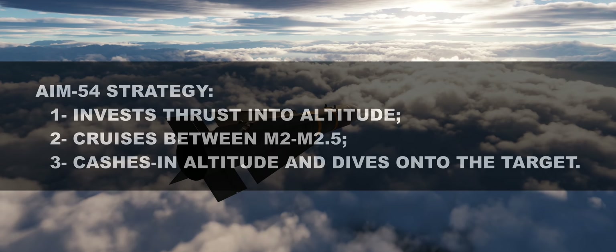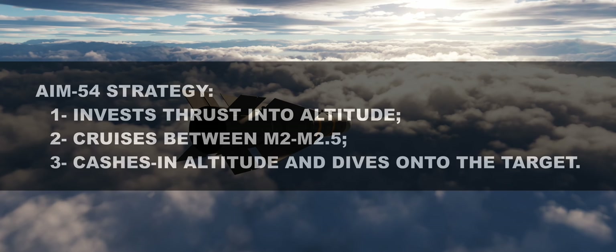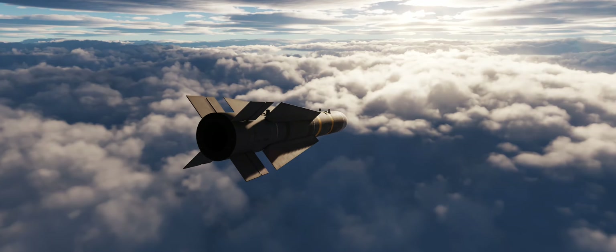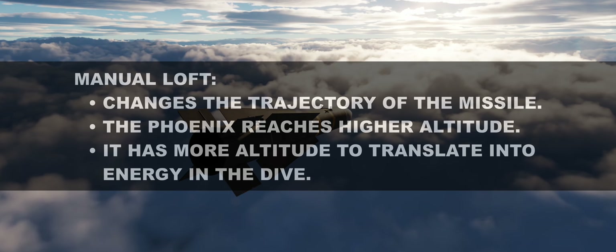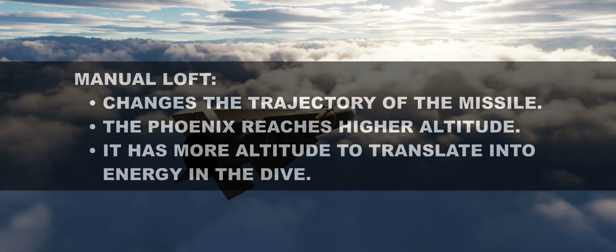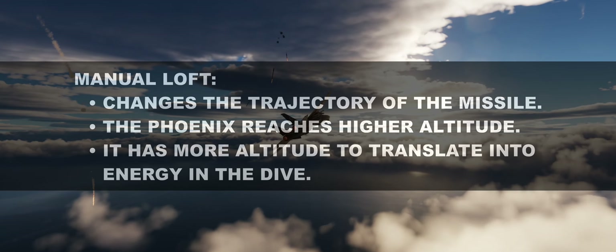This is why altitude is important. The higher the launching platform is, the shorter the time the Phoenix spends in the denser part of the atmosphere. This is another reason why manual lofting helps the Phoenix, as its initial trajectory is already thrusting it upwards, as discussed in the two videos I mentioned before.